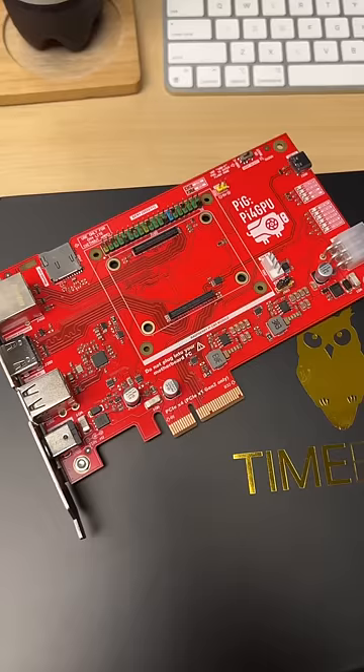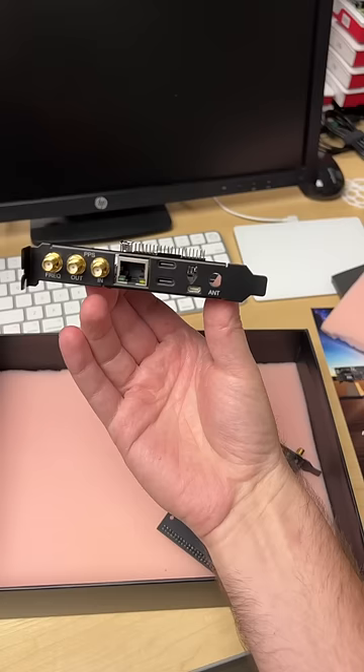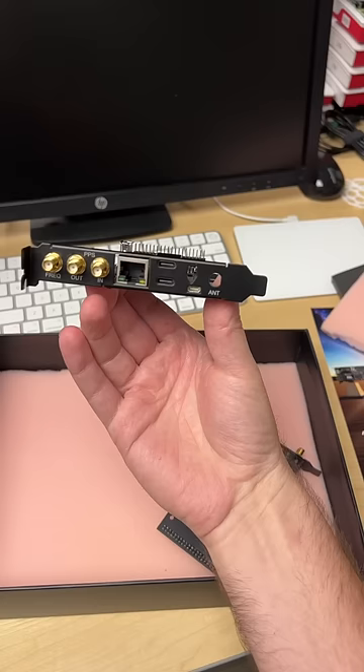These are cool. This is their new PCI Express Raspberry Pi carrier board, and I actually made my own one like this too. This thing I built with Mirko Electronics, and I used it to plug graphics cards into my Raspberry Pi. But these cards, they use some cool sandwich boards.